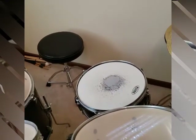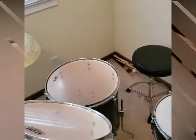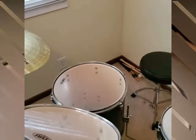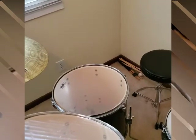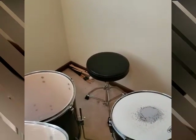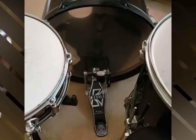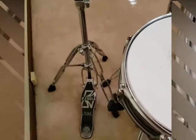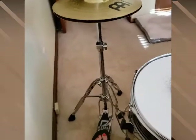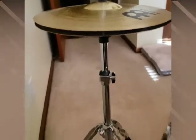Over here we have our snare drum — mine is pretty worn from a lot of playing. Then over here we have our floor tom, which is fairly large and makes a deep drumming sound. We also have our throne, which is the seat we sit on when playing. Then we have our kick pedal, or bass drum pedal, and here on the hi-hat, this is the pedal that controls the hi-hat — how much space is in between determines how loud it is.